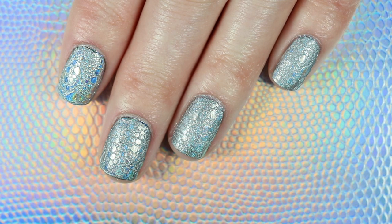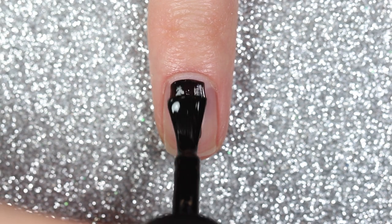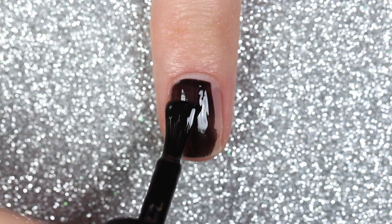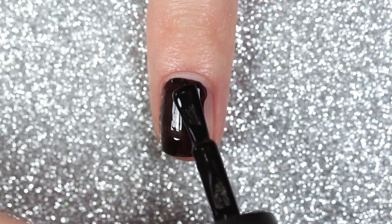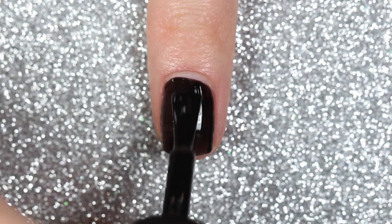Hey everyone and welcome back to my channel! In today's video I'm going to be trying the holographic bubble nails using dish soap that I saw Julie do on Cute Polish. To start off I'm going to apply a base coat and two coats of a black gel polish, making sure to cure it in my LED lamp after each coat. If you don't have a black gel polish you could also use a regular black polish and top it off with a gel top coat.